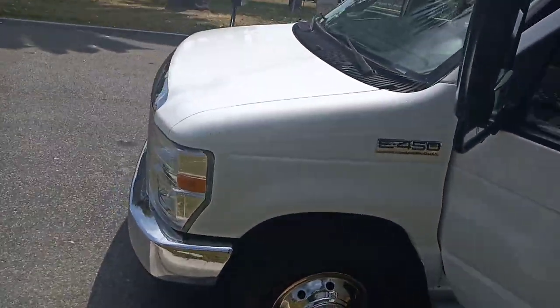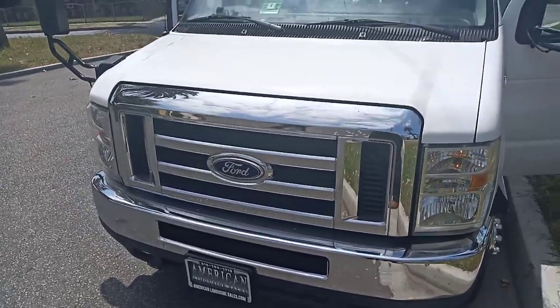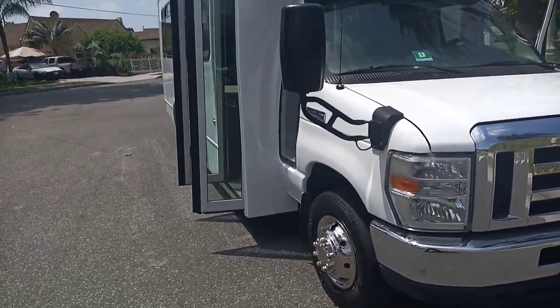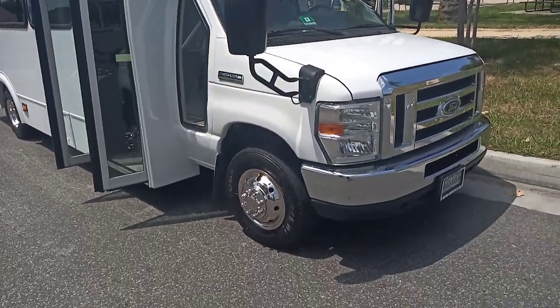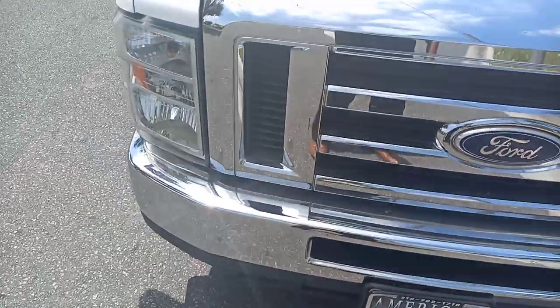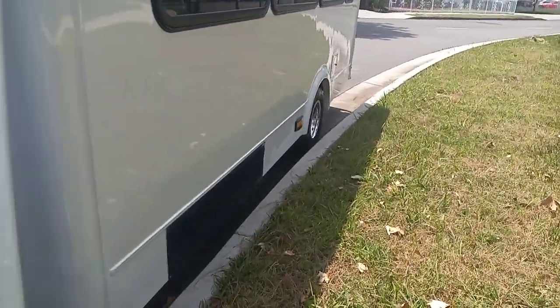All right, how's everyone doing? This is Richard, American Limousine Sales. Good afternoon. Today I'm looking at a newly converted, spanking new interior party bus. It is an E450 Ford, it's a 2015, with a chrome front grille, chrome bumper, and white exterior. Let's go ahead and take a look around.